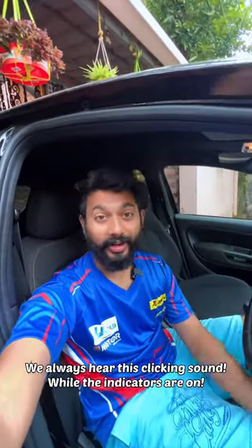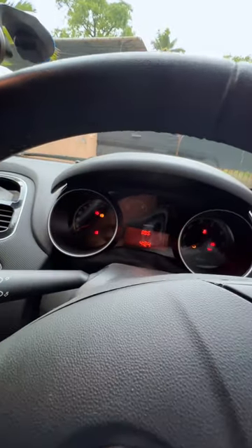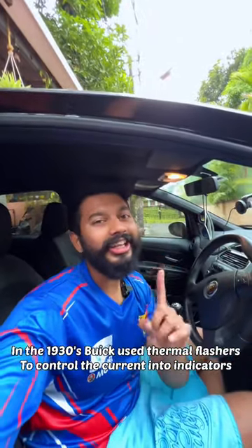I have a good idea about an indicator or blinker. What is this? If you use thermal flashers, then we can go to the current indicators.